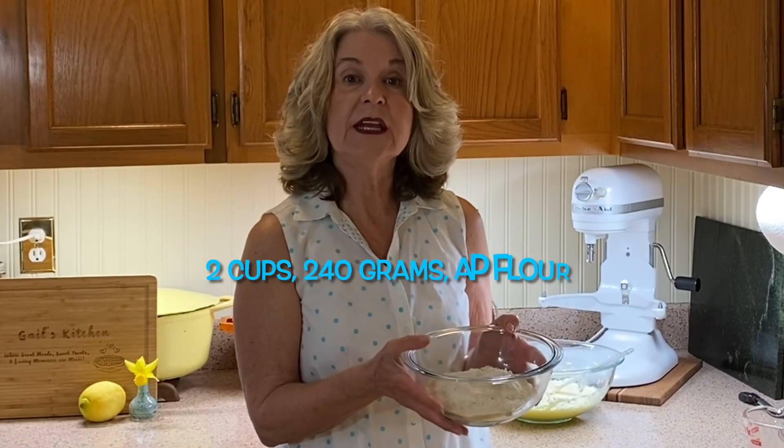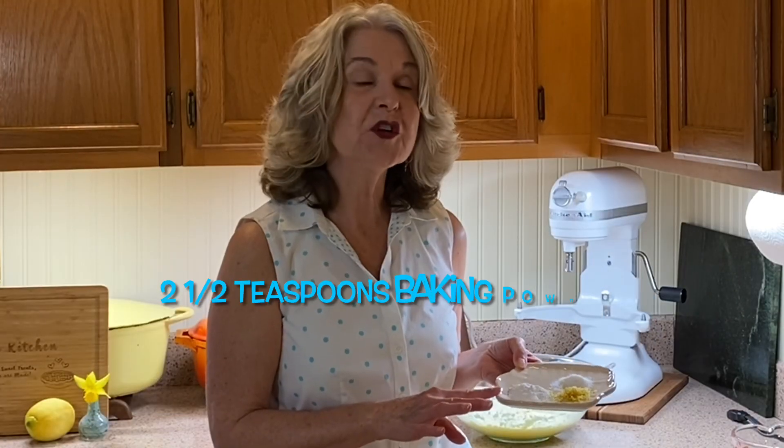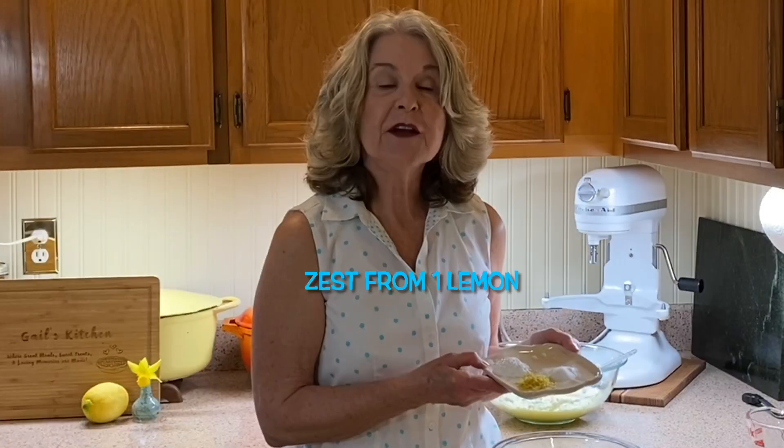For our dry ingredients you need two cups of all-purpose flour, or 240 grams. To this you add two and a half teaspoons of baking powder, one teaspoon of salt, and the zest from one lemon. If you're not a fan of lemon you could substitute orange zest or lime zest, and if you don't like citrus you can simply omit it. Let's add this to our dry ingredients and give it a good whisk.